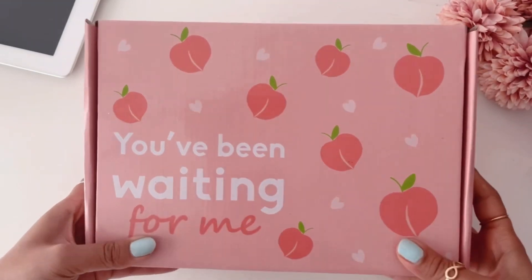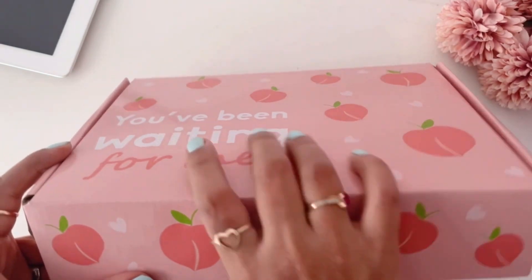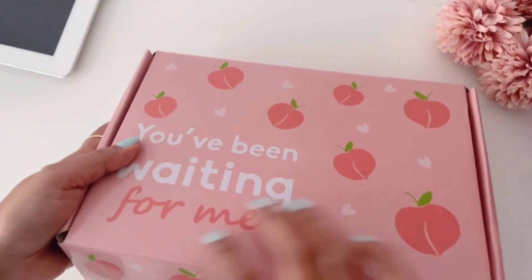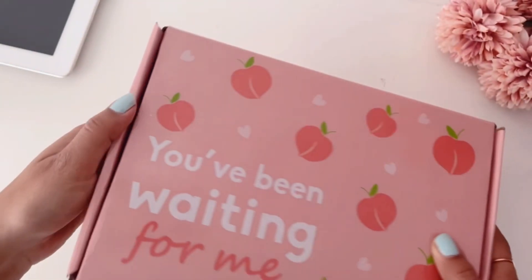Hey everyone, today we are doing the 2024 planner unboxing. This is the box that it comes in — it's a very cute peachy box, and on the left side of the box it says 'hi bestie'.